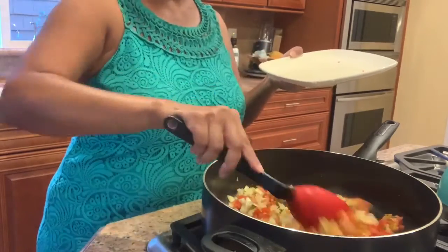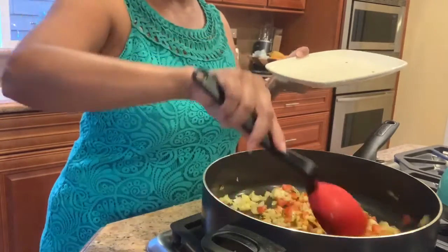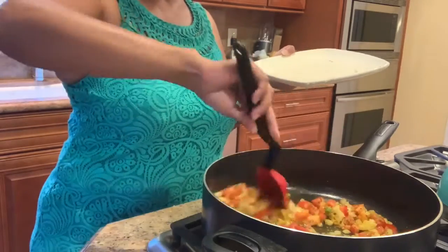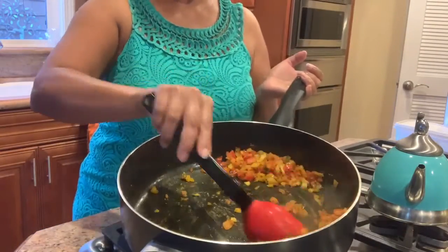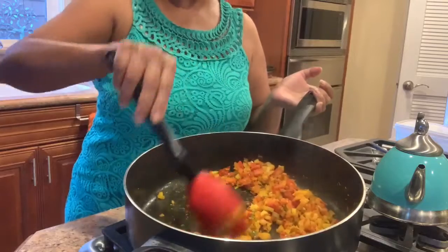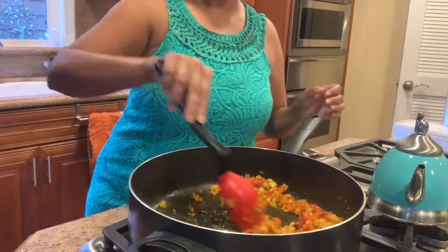We let it cook down until it gets translucent — the onions get translucent and the tomatoes are both a little mushy. You can see that the tomatoes and the onions with all the spices have come together and cooked. It took about three to four minutes.